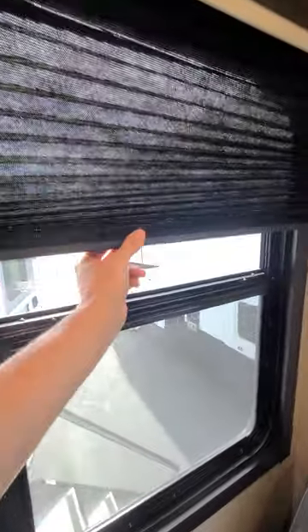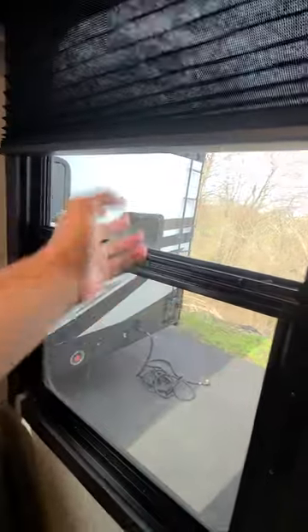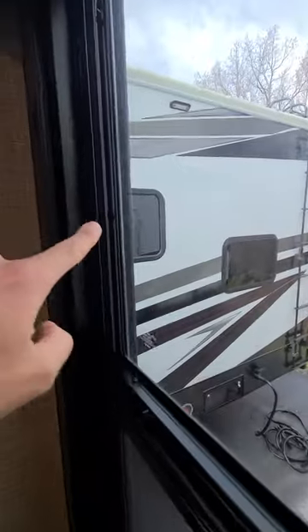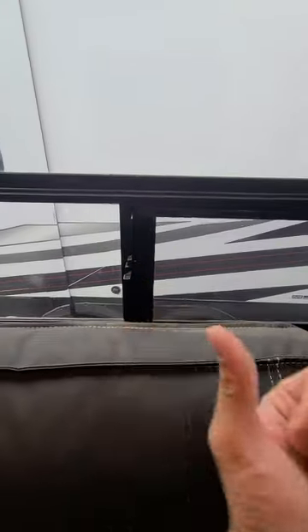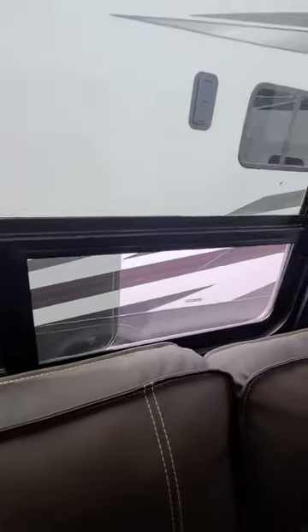Now for your blinds, you are going to have those pull-down black blinds throughout the unit. We've got a light switch here for those overhead lights. For the windows, right here on the edge, you're going to push in both those plastic clips. You'll see you have one setting to lock it in and one at the top. Now for the side window going horizontally, you'll just be able to push out and open it up.